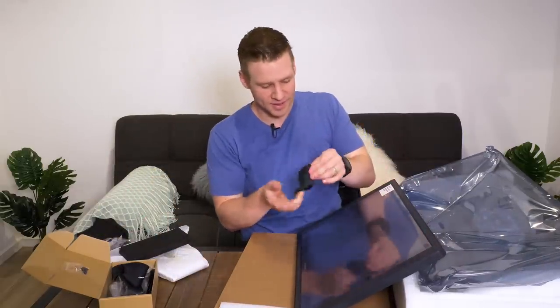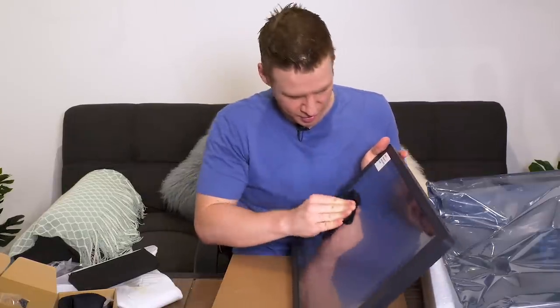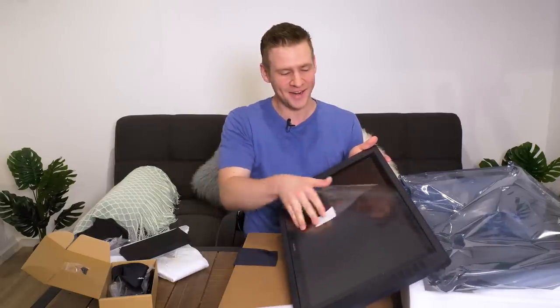It's just got a little bit of that storage dust, so let's clean up our lovely new screen here. I'm a bloody idiot — they've got this fantastic protective sheet. I don't need to wipe anything.